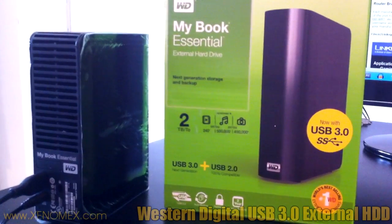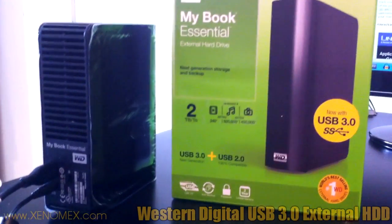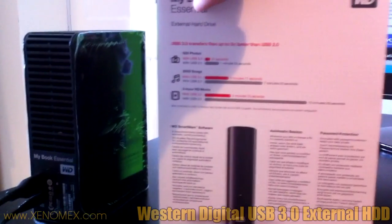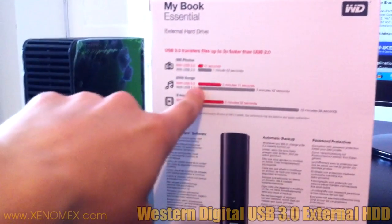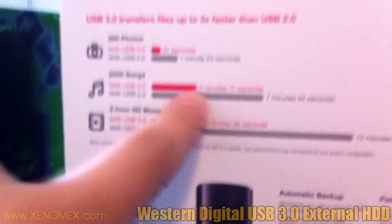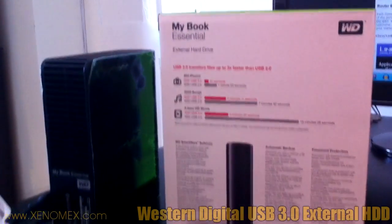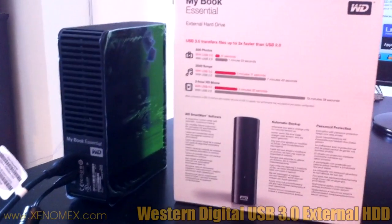The most important thing about this is the fact that it's USB 3. USB 3 is supposed to be a lot faster than USB 2. If we rotate the box, you can see statistics at the back showing the speed of USB 3 versus USB 2. It claims it's three times faster, but with the tests I've done, for some reason it was six times faster.